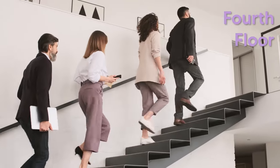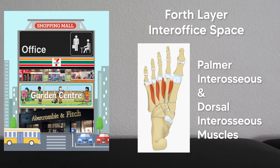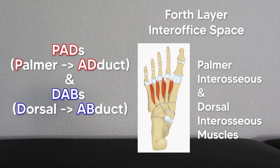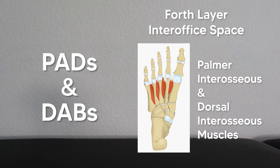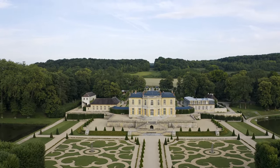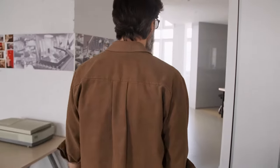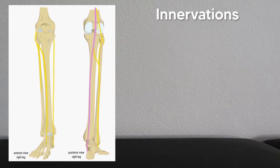Moving on to the fourth floor — the last floor — you'd find a lot of interoffice space with cubicles and office stuff. That's because this is where you find the palmar and dorsal interosseous muscles. Think 'interoffice space' for interosseous muscles. These work the same as in the hand: the palmar interosseous muscles adduct and the dorsal ones abduct. Remember this with the mnemonic PADs and DABs — palmars adduct, dorsals abduct. Visualize the Abercrombie and Fitch store, the garden center, the 7-Eleven, and the office space on top, and you'll remember these layers for the rest of your life.